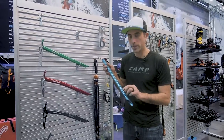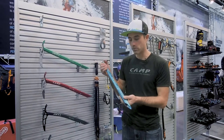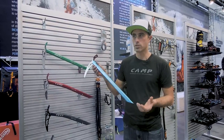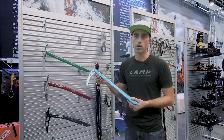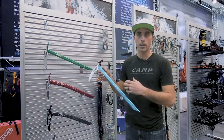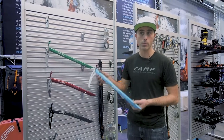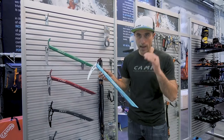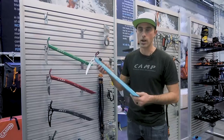One of the other benefits of adding holes is it does add grip to the product without adding any mass — actually removing mass. Especially in ski mountaineering races in Europe, and slowly in North America, they are beginning to require ice axes. They need to meet a minimum standard, and CAMP has made this ice axe exactly to that standard and nothing more.